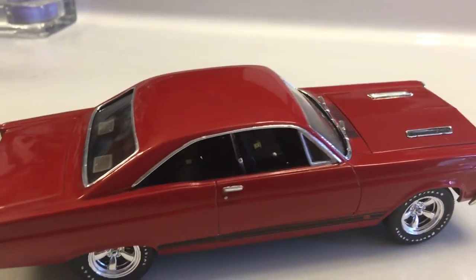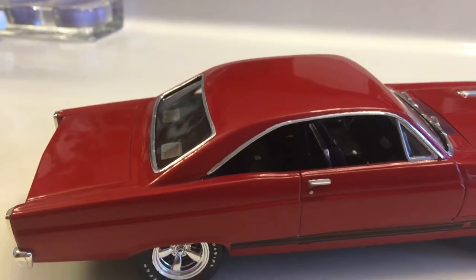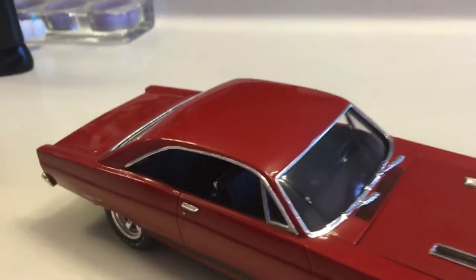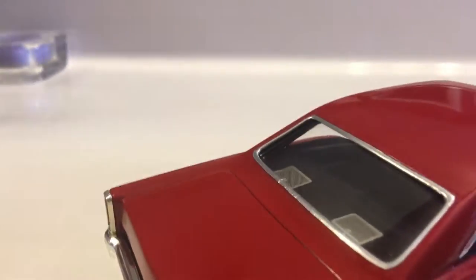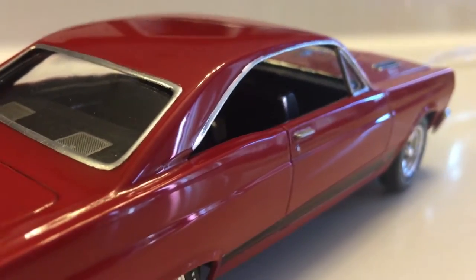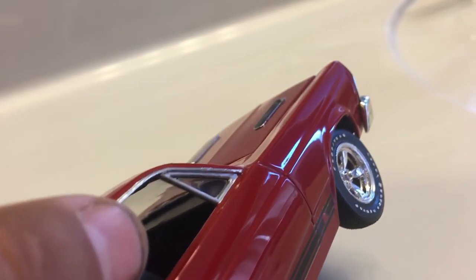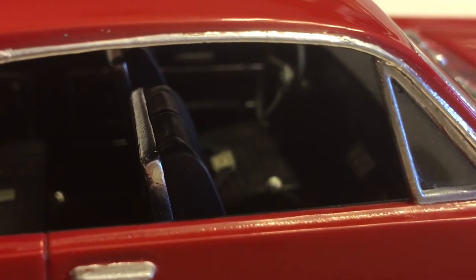What's up YouTube, it's ChuckyMonster again putting up another video for the Chevy cheeseburger top 10 list. It's a '66 Fairlane, airbrushed all the paint. You can see some of the paint — sanded it, polished it. It's been done for a while, maybe about a month or so. Interior focus next.